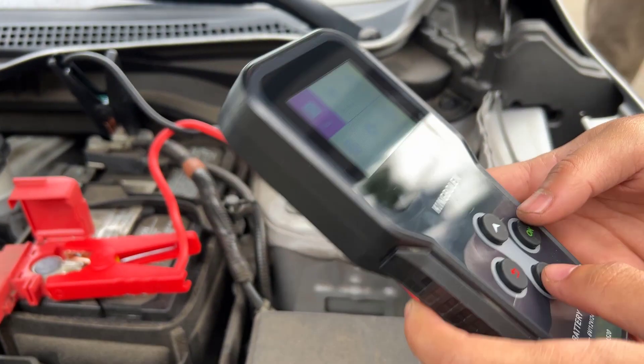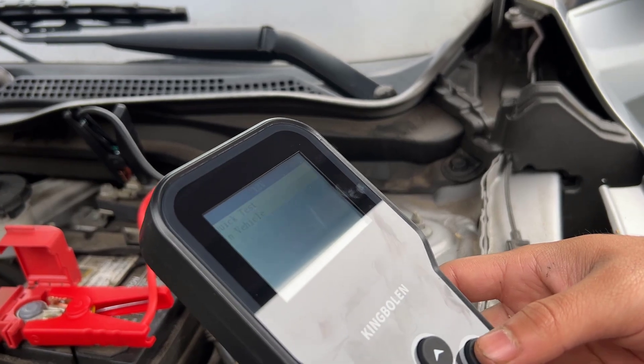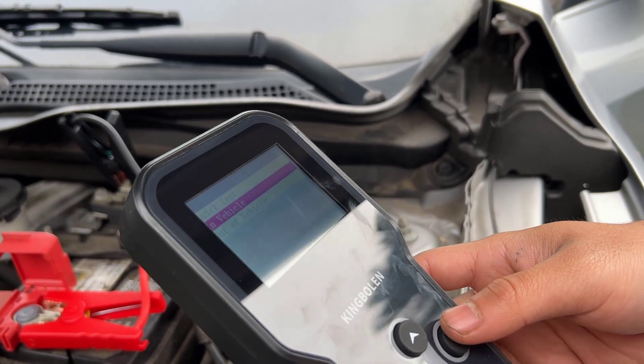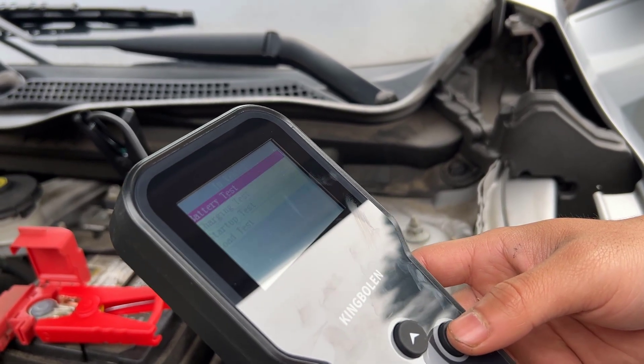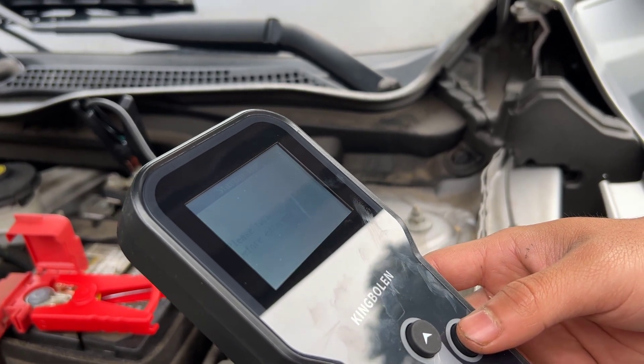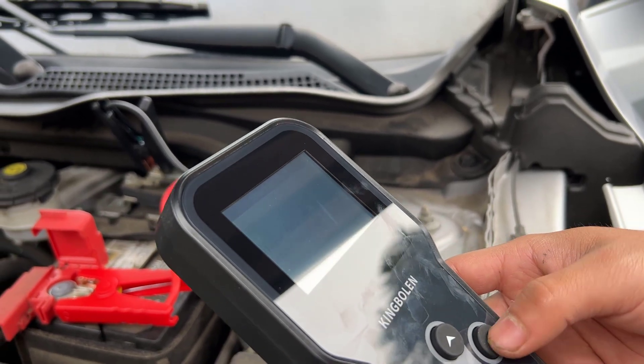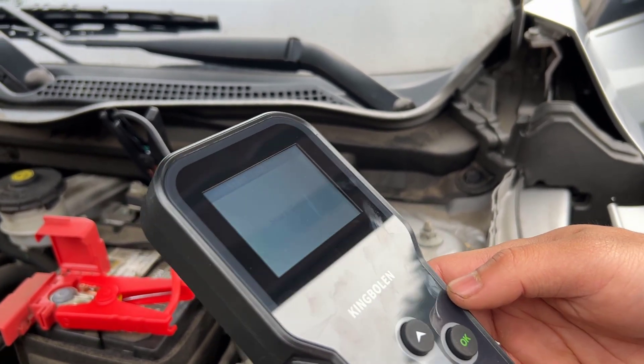All right, so we're going to do an in-vehicle test — a startup test. We're going to turn off the engine before entering the test. Okay, so it's already off. Now start the engine.